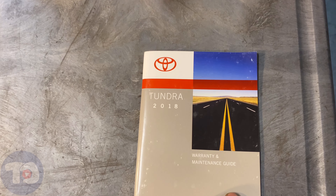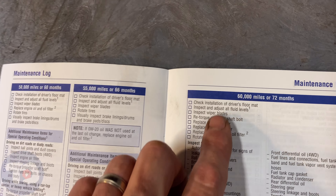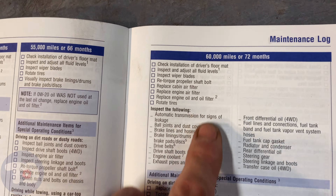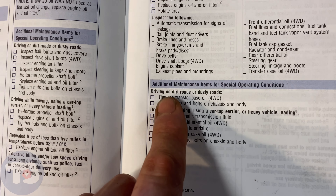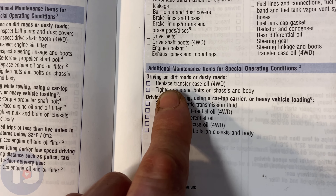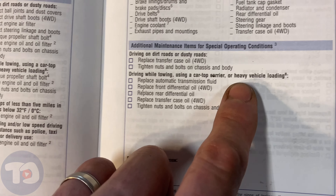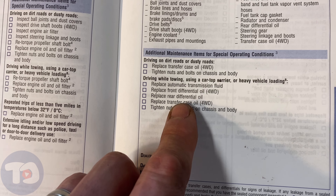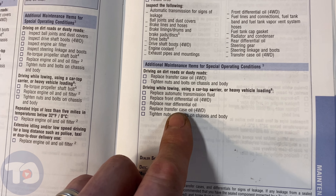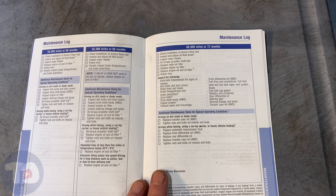Looking inside the maintenance guide to check the intervals for this transfer case: at 60,000 miles, and under special conditions like driving on dirt roads, it says to replace the transfer case oil. Same goes if you're towing, using a car carrier, or driving heavily loaded. Otherwise Toyota doesn't specifically recommend it, although I still would.